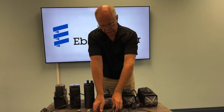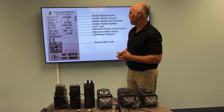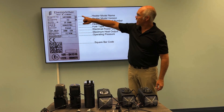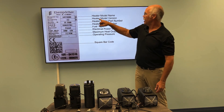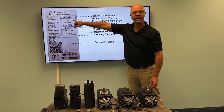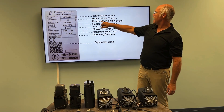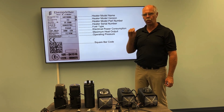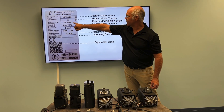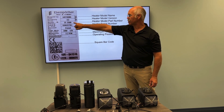One other way to tell what heater you have is by looking at the data tag. All your heaters should have a data tag on the side of them. On the data tag, at the top, it will give you the heater model name. The next will be a heater model version — for example, this says Airtronic, a D2 diesel 2kW air heater. The next number down is the heater model part number. If you take this 6-digit number, that number will cross and give you the exact heater, guaranteeing you always get the right parts.